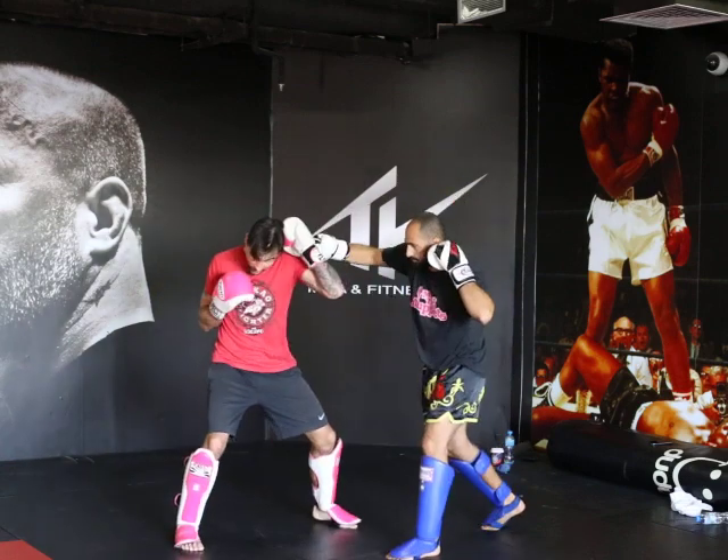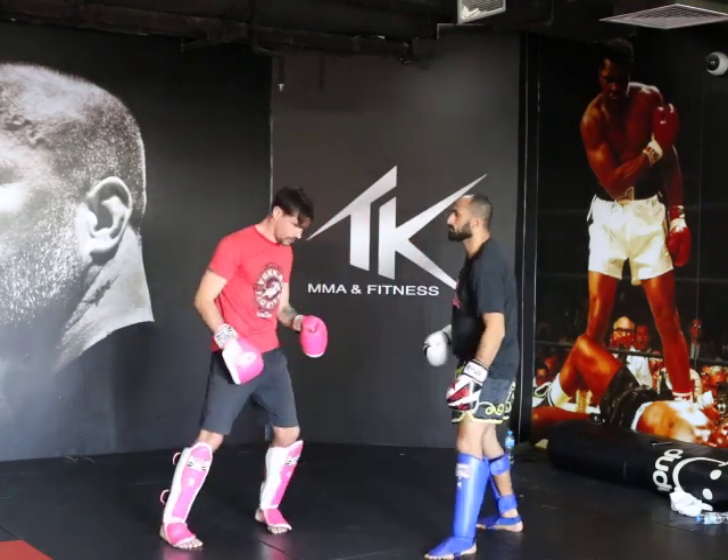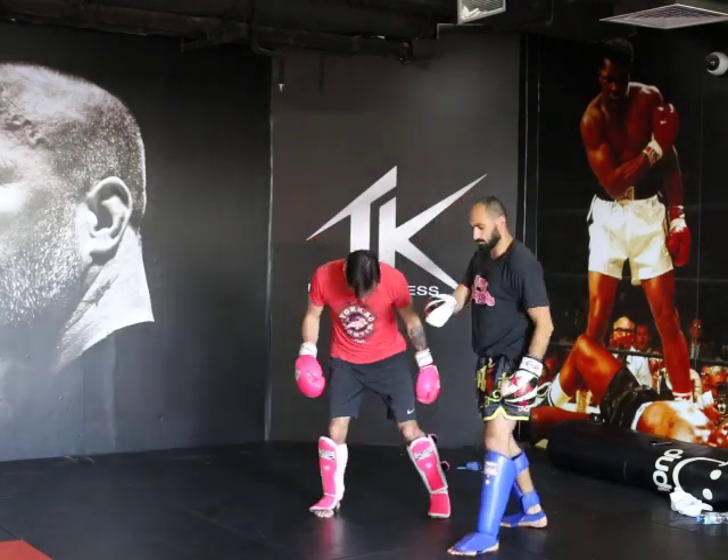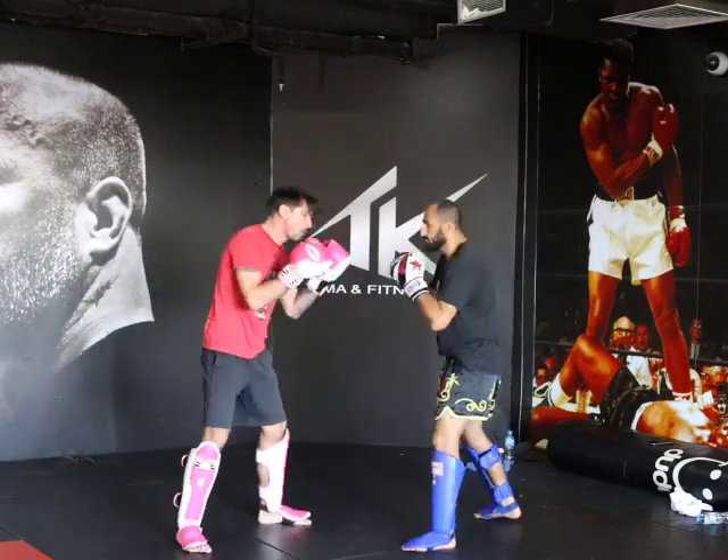And again, so plant the hooks, boom, and cover, bam. Semicircle, boom. When you do that semicircle, you've got to kick the foot out of the way to create a different angle. So you're not just staying in front of someone as they knock your head off.